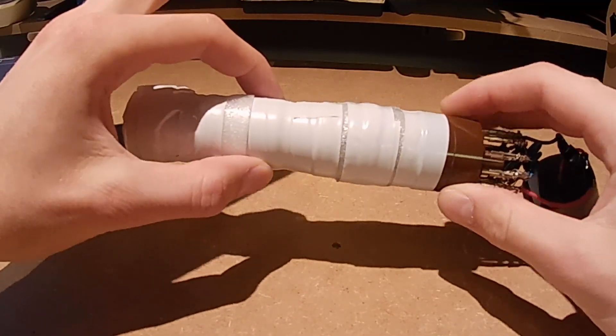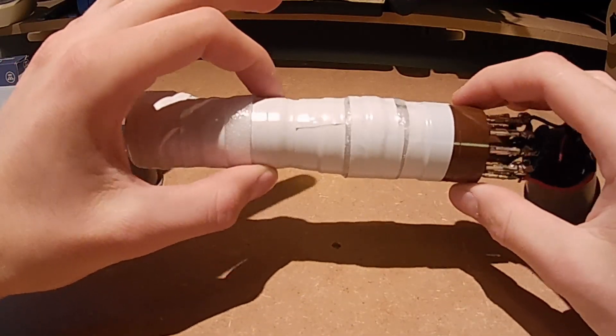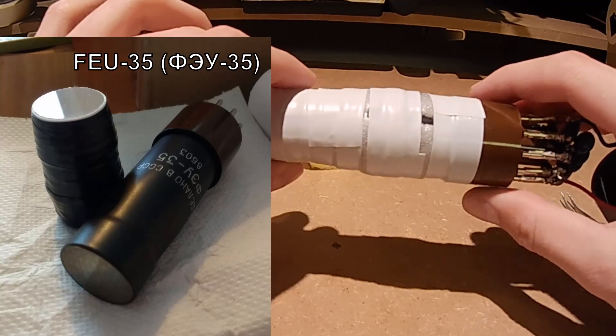Then at the back is the photomultiplier tube — in this case, a Russian FEU-35 photomultiplier.